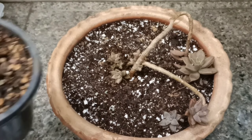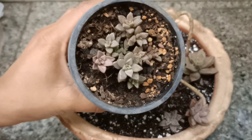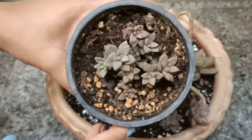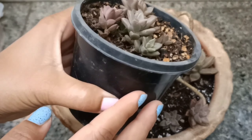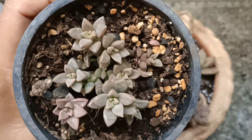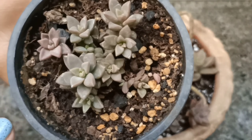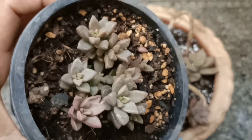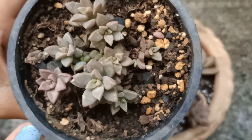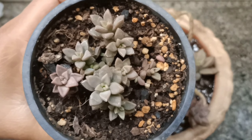Now I will show you — this is the mother plant which I have put in the pot. There are some leaves I have kept here. See, all the leaves are set, and new plants are coming. It will be a good growing.